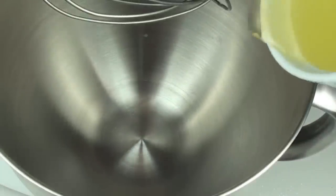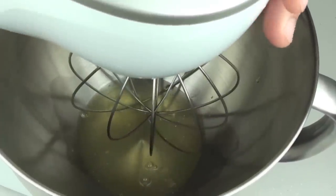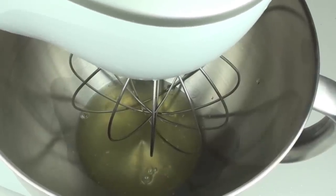Next, into a mixer bowl I'm going to place in 3 egg whites that I've allowed to adjust to room temperature. You can do this with a hand mixer as well, but I'm going to use a stand mixer. What we're going to do now is beat these until they start to fluff up.